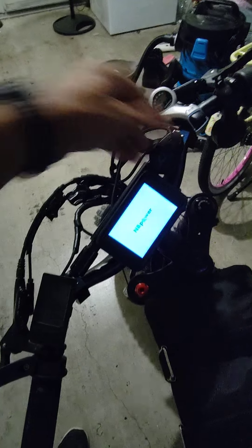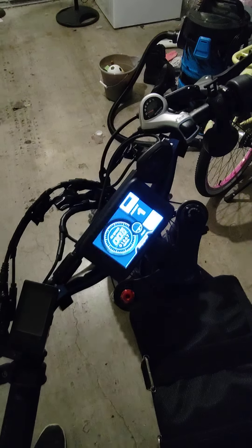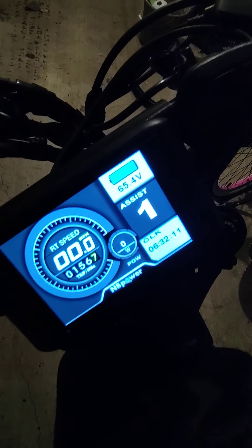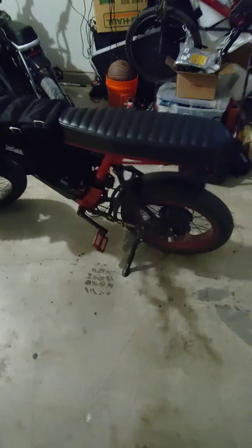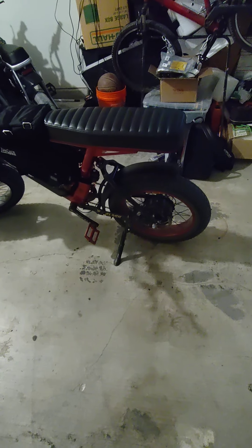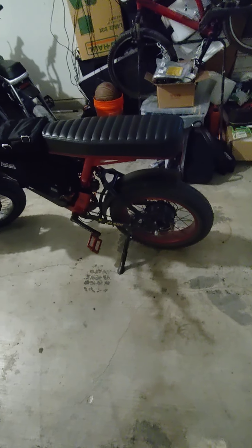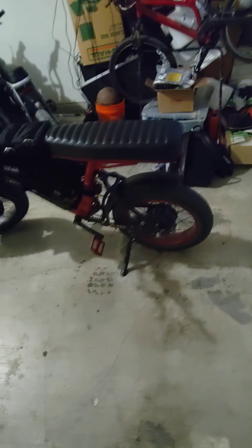So far we've put 156.7 miles on it, and they've all been relatively trouble-free. Nothing has run apart on me, nothing stopped on me — it's just been riding good.